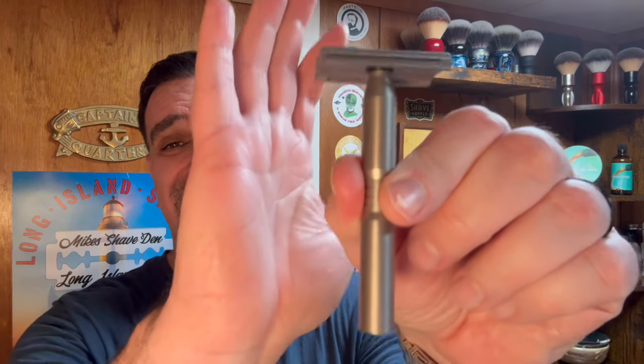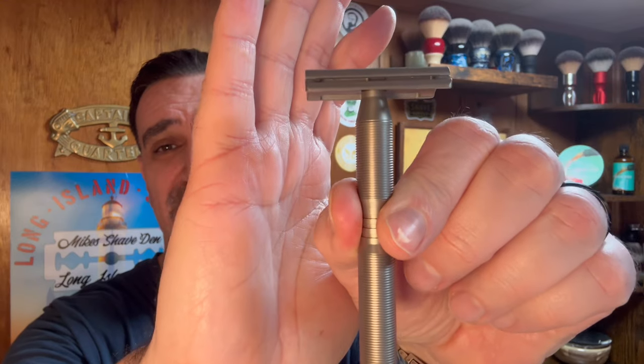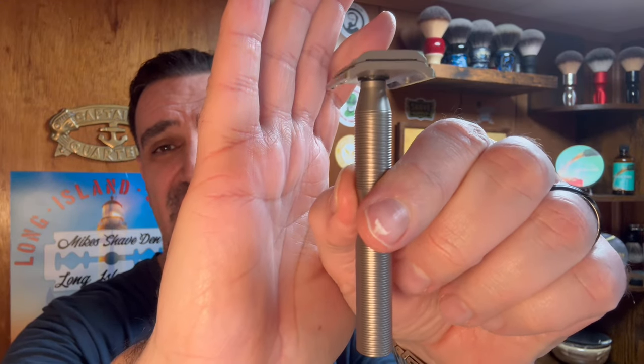This razor was sent to me by Yaki — I received a care package from Grace over at Yaki, so Grace, thank you very much for supporting the channel. Yaki has supported this channel in the past, and there were a couple of razors I've had my eye on. The one I chose for today's shave from that package is the Yaki Titanium Ghost razor, which you guys have probably seen on the AliExpress website.